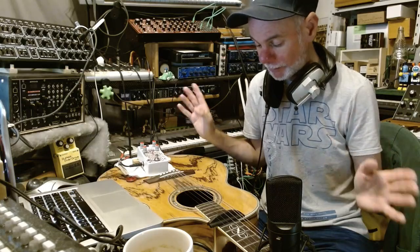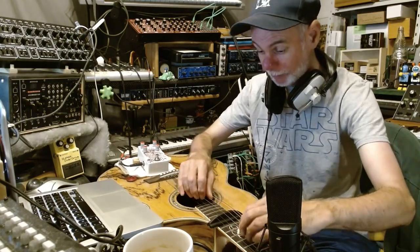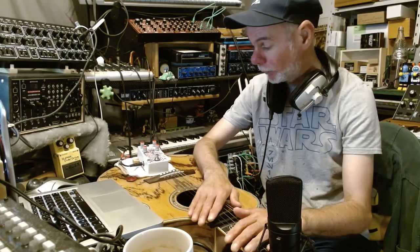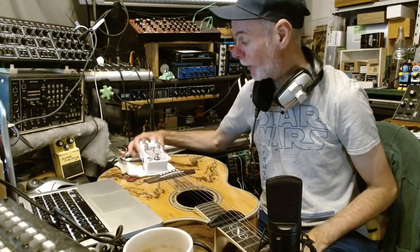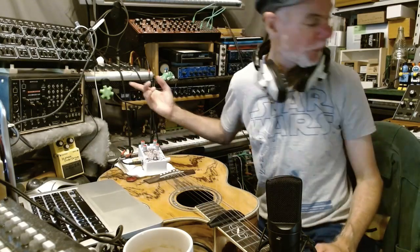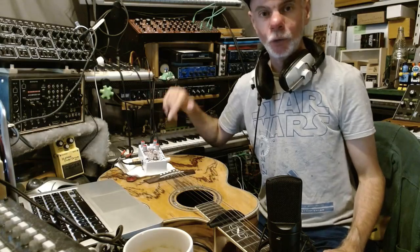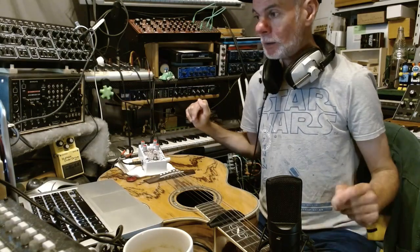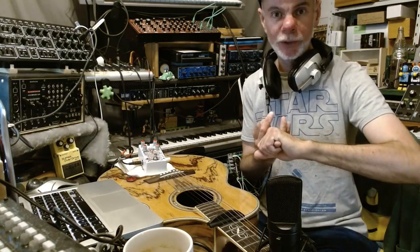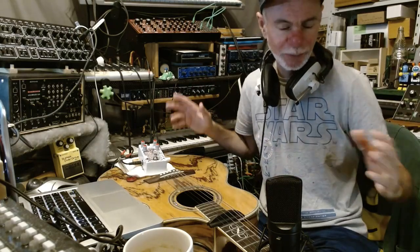I remembered during the jam at the start to move the camera down so you can see what my hands are doing. Basically I'm plucking either side of that bridge. In that jam I'm using the Mondegreen delay pedal from Old Blood Noise Endeavors. I'll just show you how I recorded the bowing, and then we'll get straight into the instrument demos.